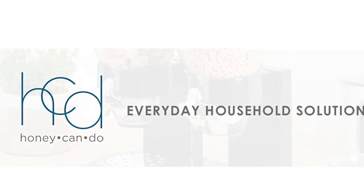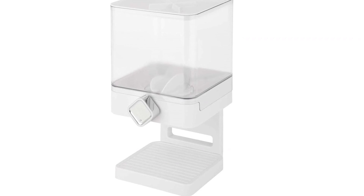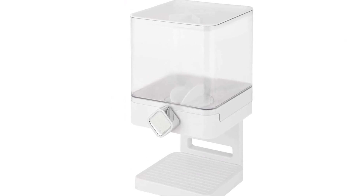As for the dimensions, this dispenser measures 6.31 D x 7.19 W x 12.13 H, making it compact and easy to incorporate into your kitchen setup.